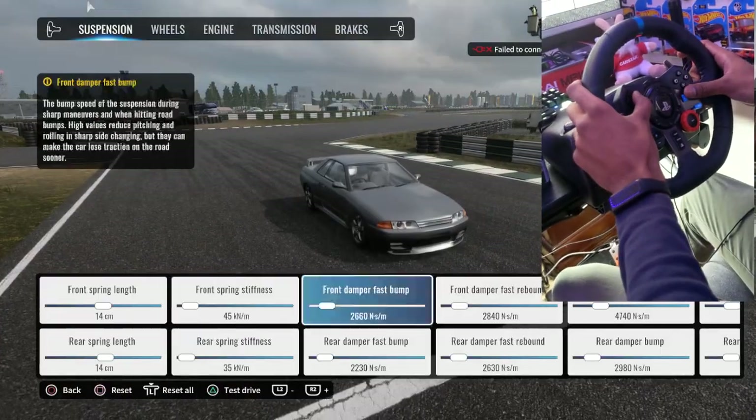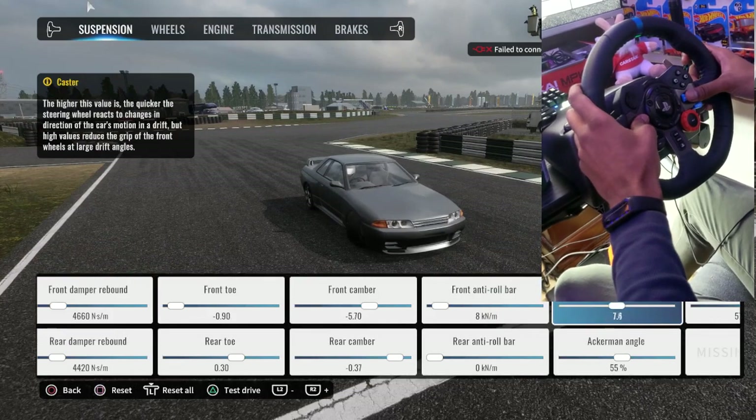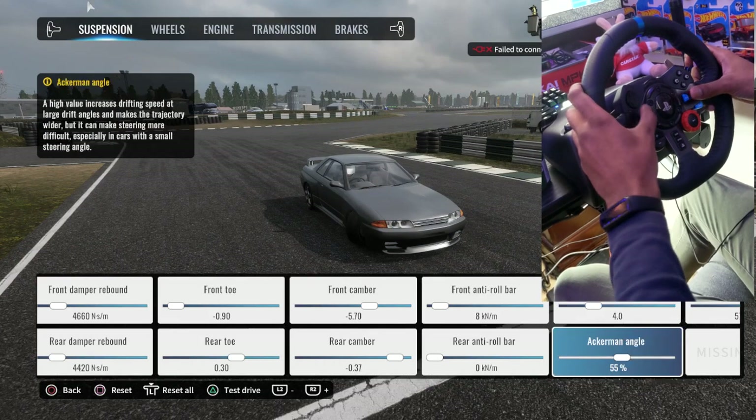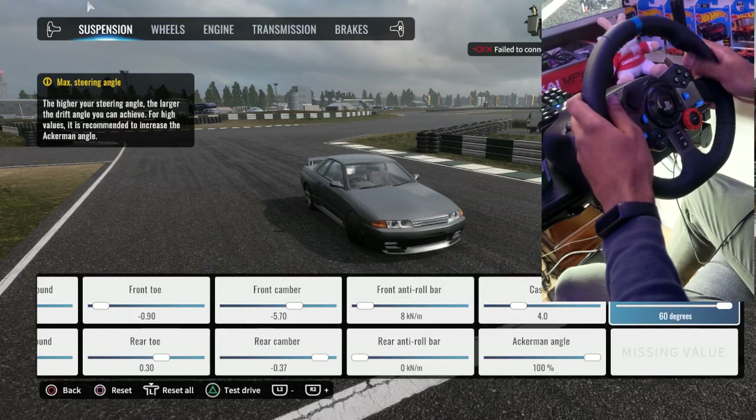So the main thing I found that makes it knock is this right here — your caster. Set it at 4, your Ackerman should be at 100, max steering angle, and let's try it again.